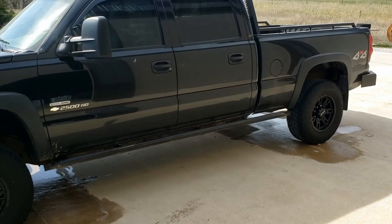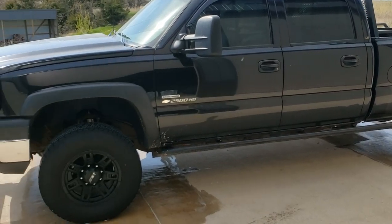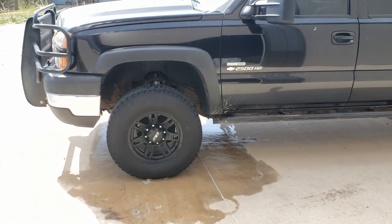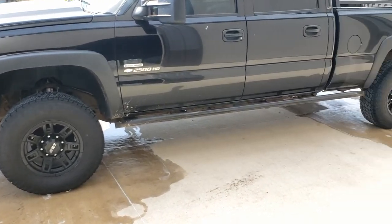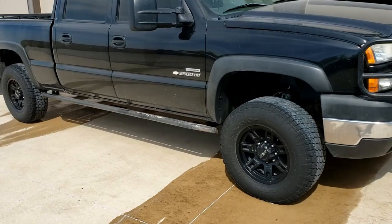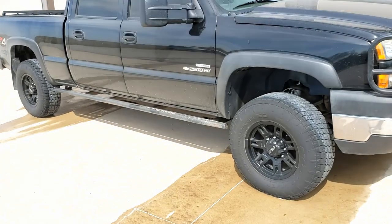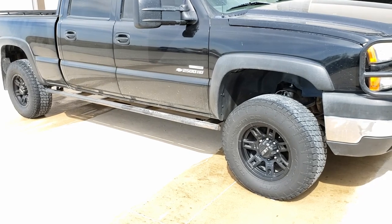The Purple Power and the Zep Purple were pulling a lot of it out, but it was so sunny I was having problems not letting them dry and leaving those white, filmy spots on. So I just stuck with the Adam's Wheel and Tire and Super Clean. These tires haven't looked this good since I bought them brand new.